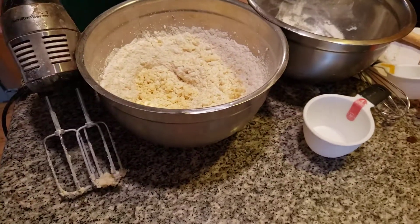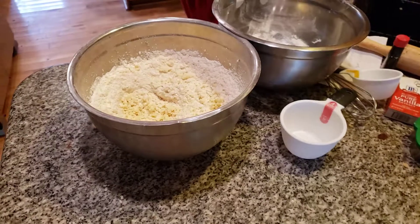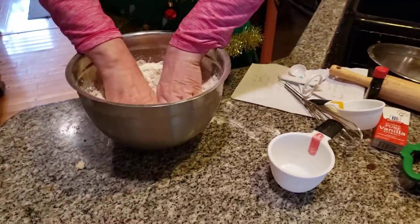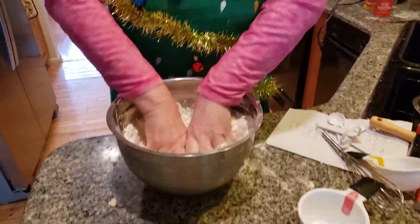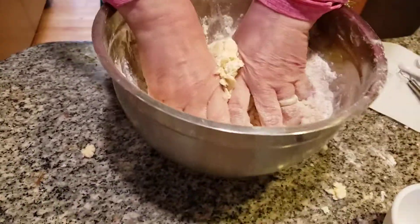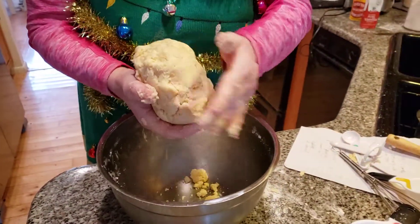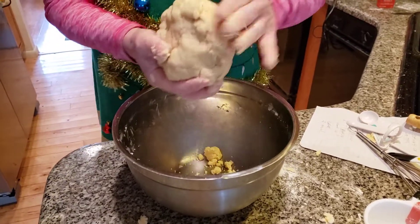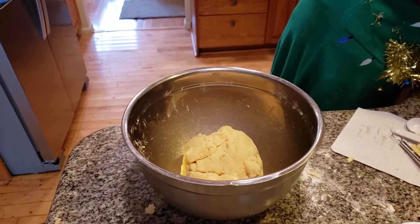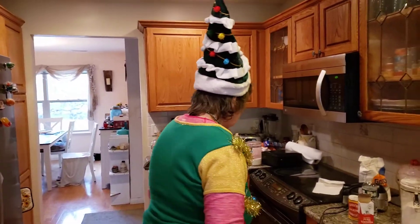I'm going to start mixing at this point, pulling it together with my hands. This is going to come together as a delicious cookie dough. It's a lot of arm movement, but it's going to taste delicious. This is what you want — a nice thick ball of cookie dough. Now I'm going to put it in my ice cold refrigerator and it'll chill for two hours. Then we're going to roll it out and have delicious sugar cookies.